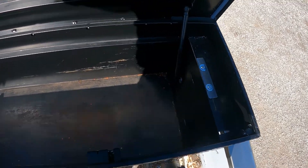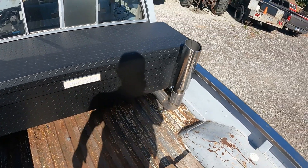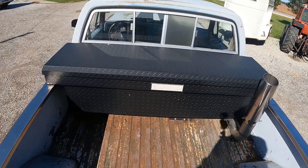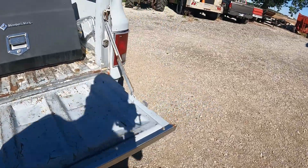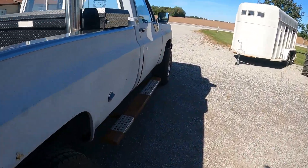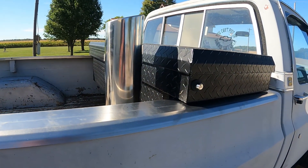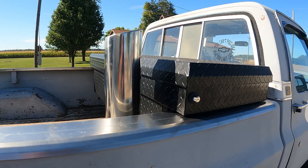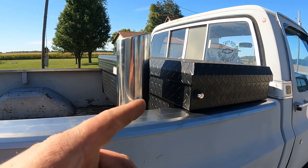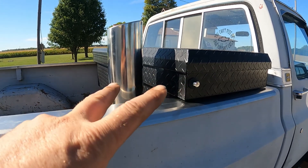Yeah, I like it — it came out really nice, I think it's pretty slick. Let me know if you want to go for a ride — leave that in the comments. We'll make a short of it with the new exhaust pipe going down the road. Please like and subscribe, it helps the channel out a lot, doesn't cost nothing. We'll catch y'all on the next one — peace out.